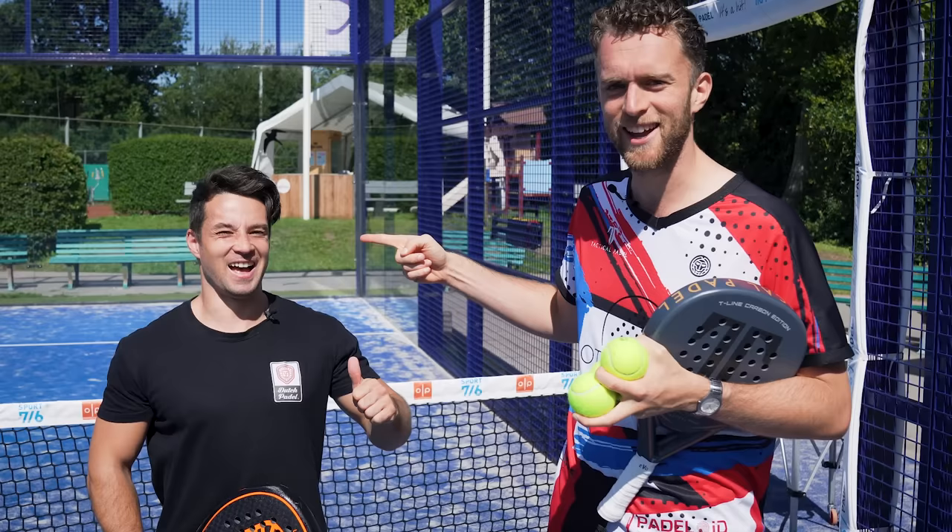Hello and welcome everybody. Today we are going to do how to return like a pro with Miguel. He's back. I'm back baby.